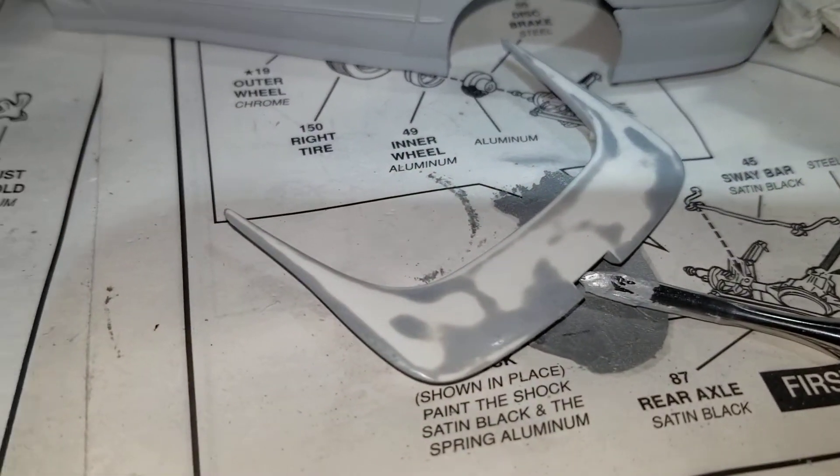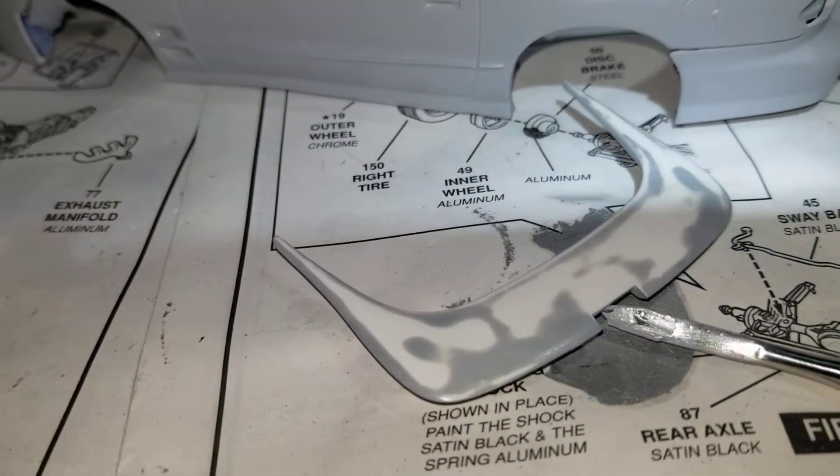Now to throw a little more primer on it and see how well this is going to turn out.